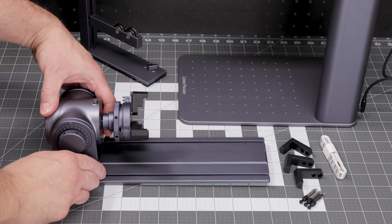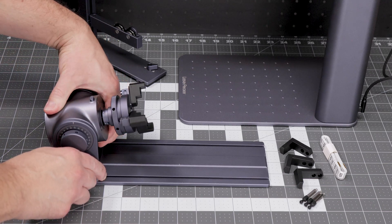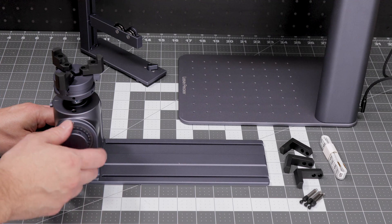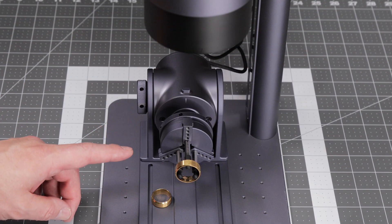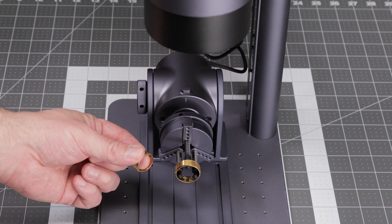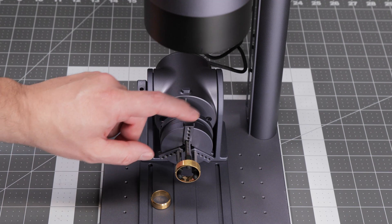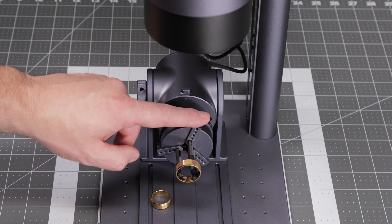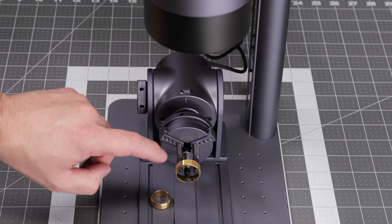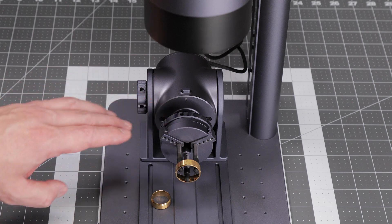Another neat feature of this rotary extension is the ability to adjust the chuck angle all the way up to 90 degrees, allowing you to use the rotary in either horizontal or vertical modes. The first item we are going to test this rotary extension on are these coated stainless steel rings — we are going to put an engraving all the way around them using the fiber laser. To fit the ring onto the chuck, I installed these little stud adapters. There's a whole selection of different holes that you can thread the studs into, allowing you to use the chuck for anything from small rings to large bracelets.